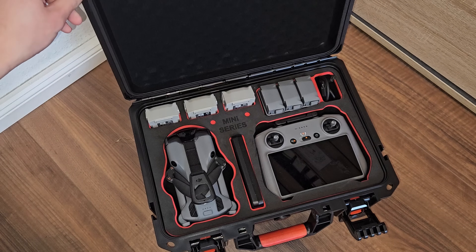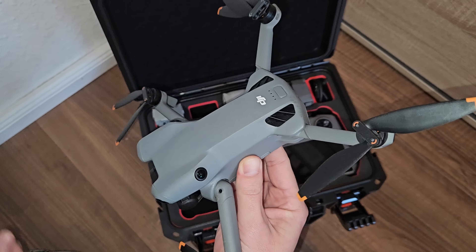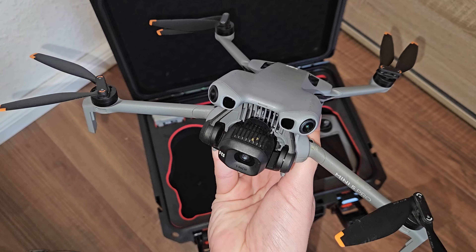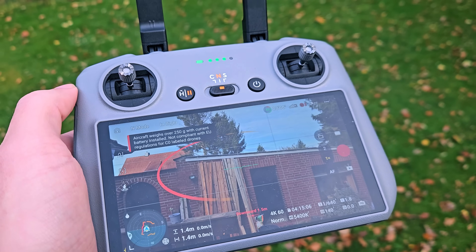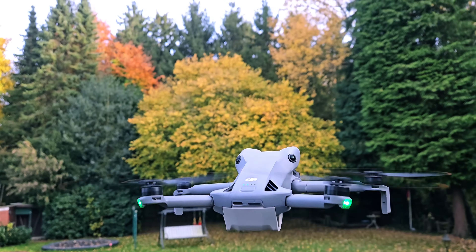If you still have batteries from your Mini 3 or Mini 4 Pro — yes, they fit. I've tried them; the Mini 5 Pro powers up just fine. But don't expect full performance. The older batteries have less capacity and this drone draws more power, so in practice that means noticeably shorter flights, especially in sport mode or wind. Some users even get a power-insufficient warning if they push too hard. DJI hasn't officially approved cross-use yet, so I use them only as backup. It's still nice that DJI kept the physical compatibility — it shows they thought of existing users. But for maximum flight time, stick to the new batteries.